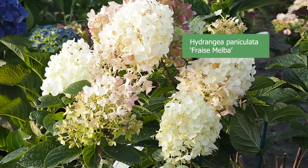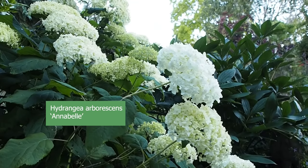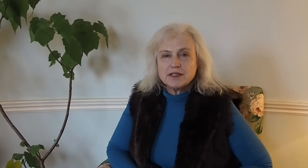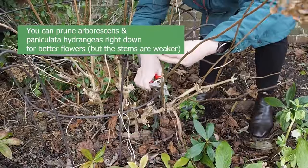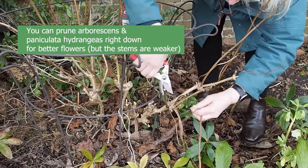At the other end of the spectrum are hydrangea paniculata and hydrangea arborescens — the most famous arborescens being Annabelle and Incrediball. You'll recognise these by their big sherry ball-like flowers. These can actually be pruned right down to 10 inches above the ground. You can do the simple basic prune if you prefer, but if you cut them down to about 10 inches — as I've done with my Annabelle — those new shoots will shoot up and flower gorgeously in just one year, though you'll need to support them as they won't be very strong.